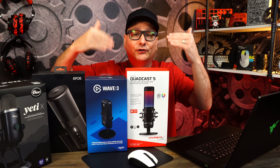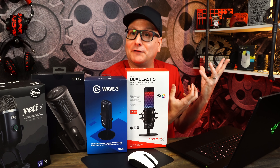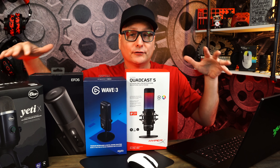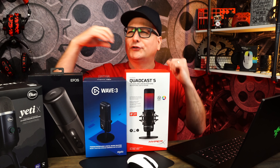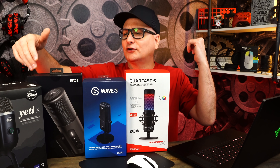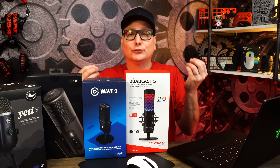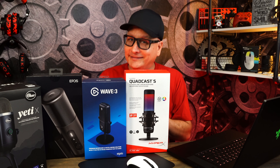Before we get started, if you want a deeper dive on any of these microphones — like us sitting here conversating for a half hour — I do Techni Talks every Sunday. I've got a bunch already, you can check out the playlist. In each one I use a different microphone, so if you're interested in, say, the Yeti, go check out Techni Talks to hear it in a long real conversation. But all in all, we're going to plug these up and get that sound test.